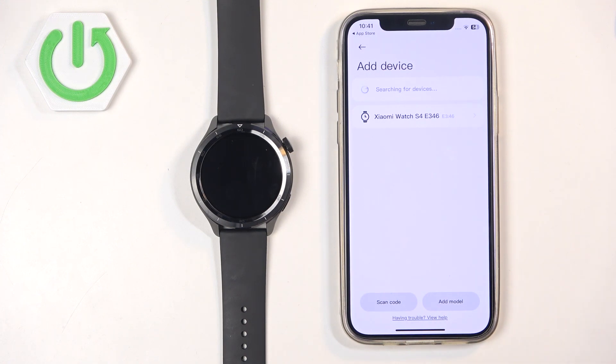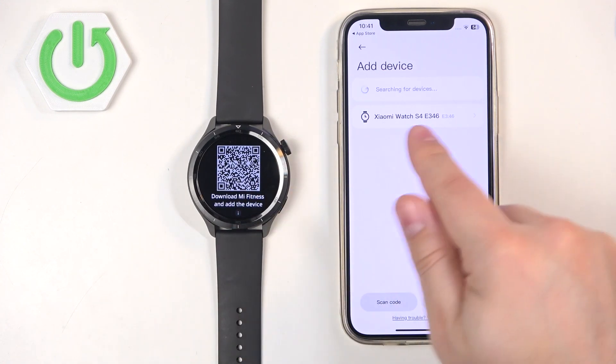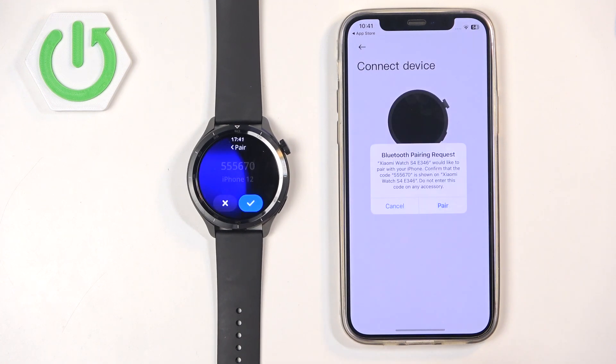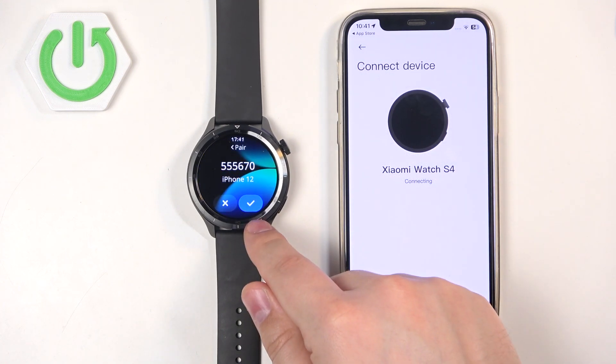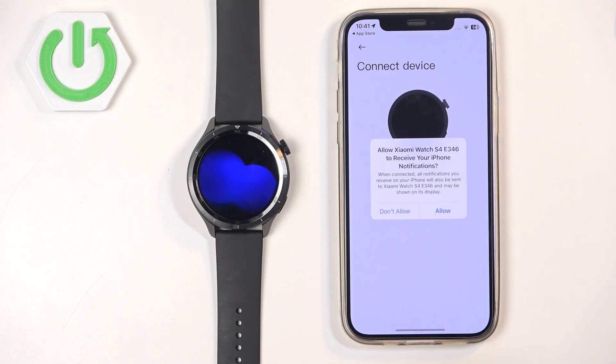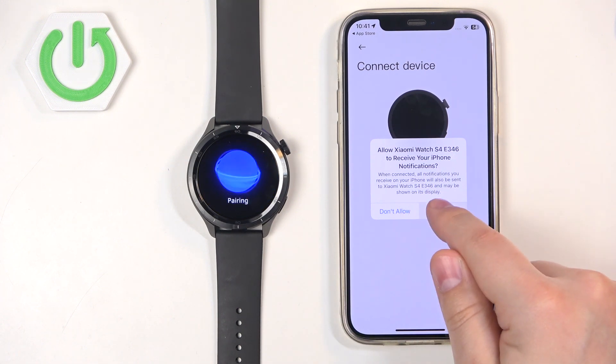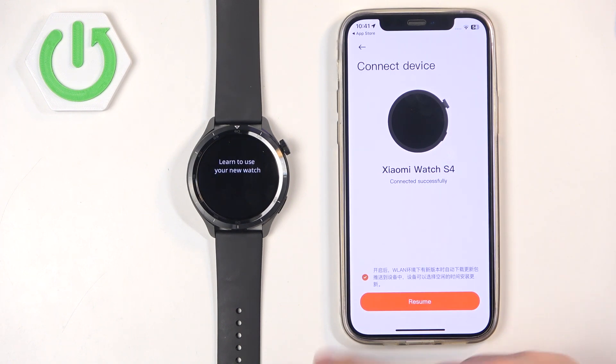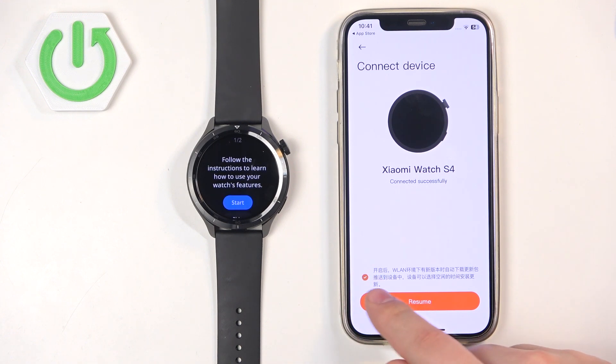The app will start searching for nearby devices. It should detect your Xiaomi Watch S4 — tap on it to select it. Then tap on Pair. Tap on the check mark on your watch to confirm. Allow the notification permission. If you see the next page, check or uncheck the box — this is about automatic updates through the Wi-Fi network.